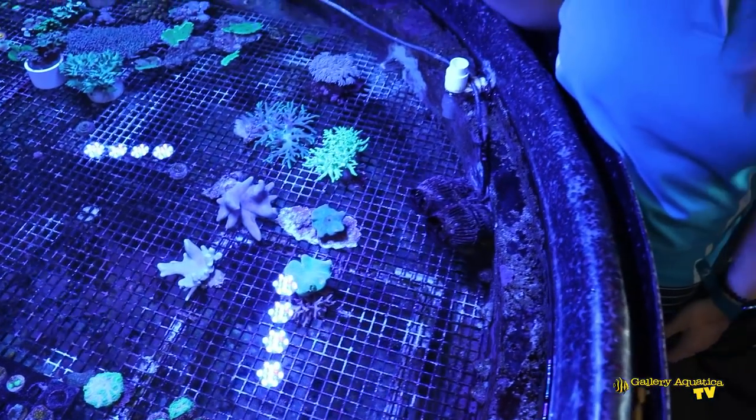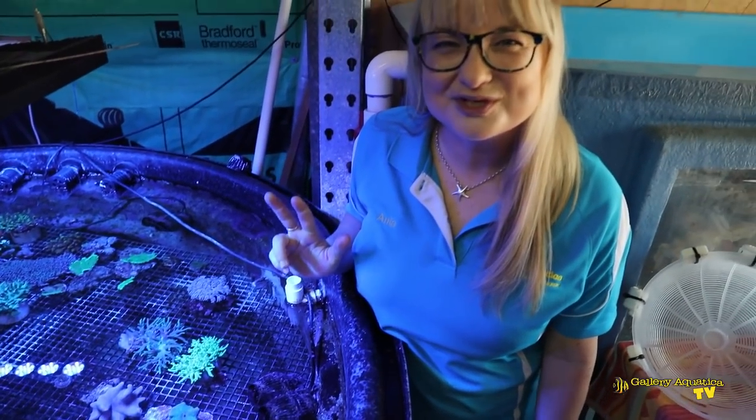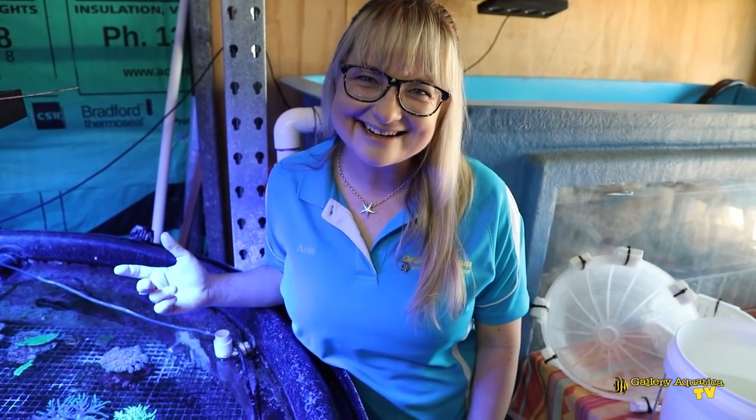Not only are we going to do multiple genus of leather, we're going to show you multiple ways of fragging them. So let's get started.